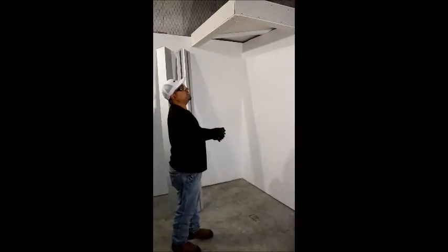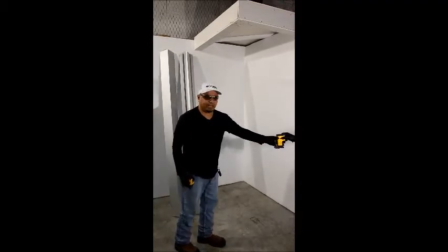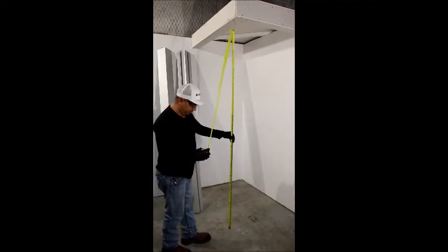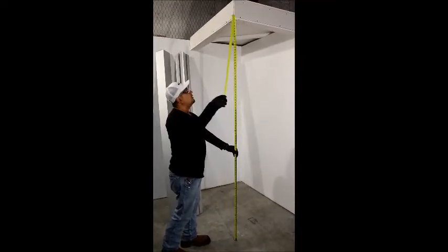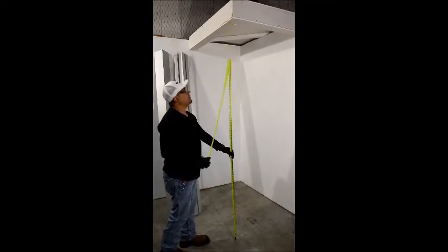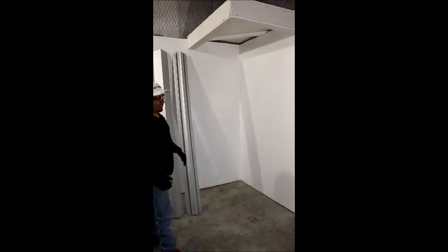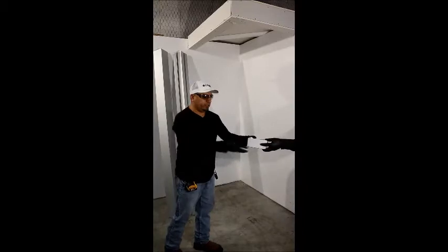Corner posts are designed to abut a flat surface on both ends. Special conditions will be handled by our Vision design team on a case-by-case basis. Using a plumb bob, find a common point on the floor and measure for the height of the corner post from the bottom of the header to this point on the floor. Cut both pieces to this length.